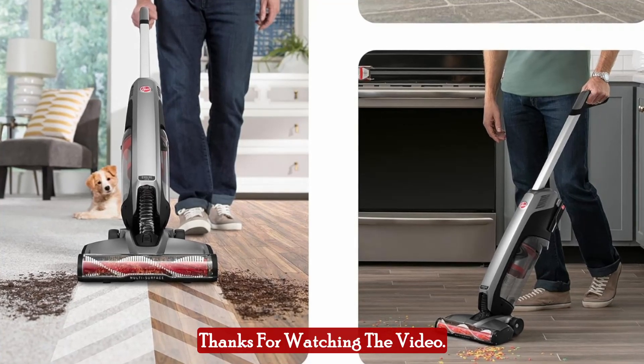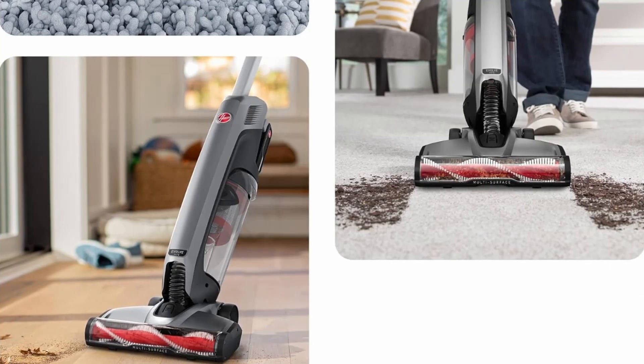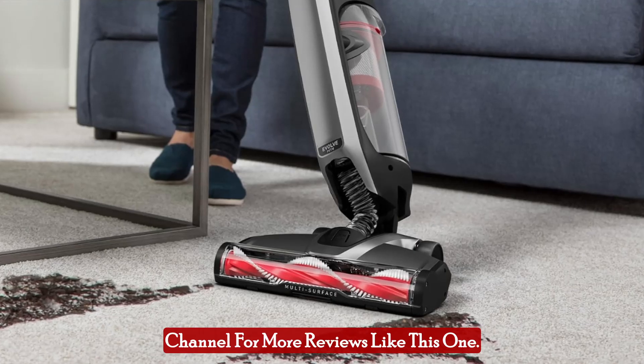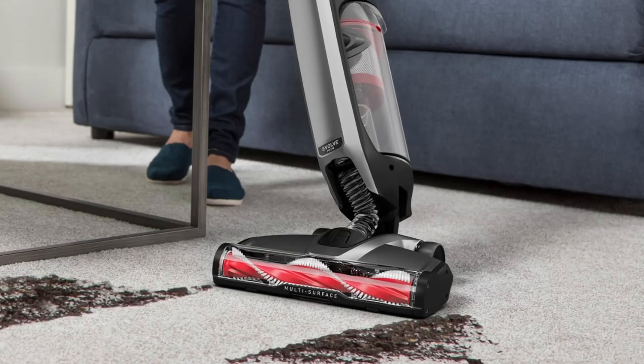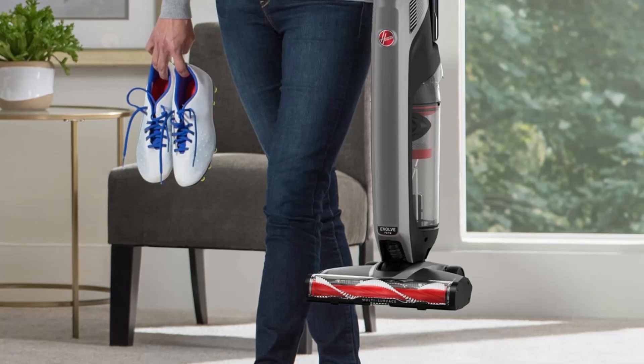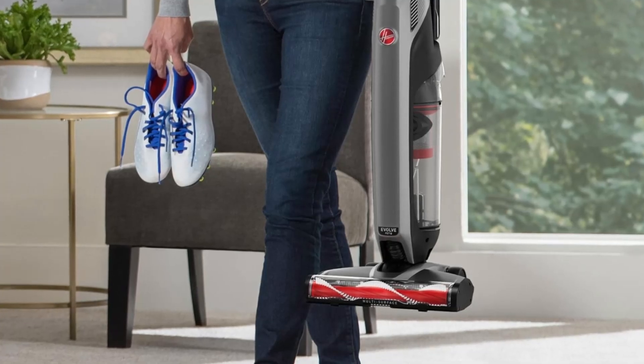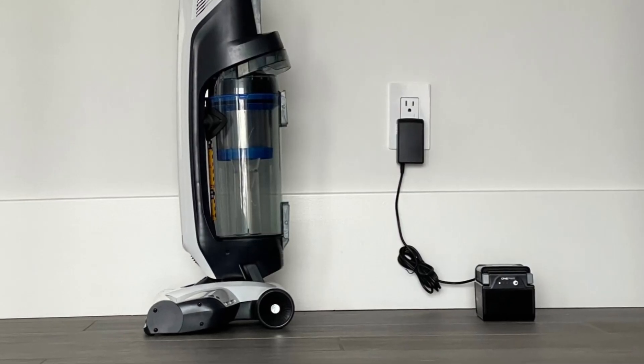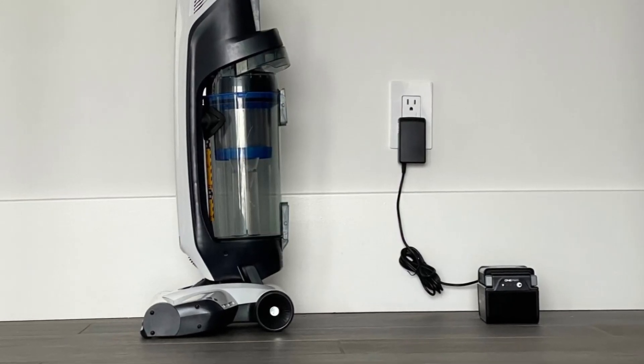Thanks for watching the video. I hope you found it helpful. If you enjoyed the video, please give it a thumbs up and subscribe to my channel for more reviews like this one. Thank you.